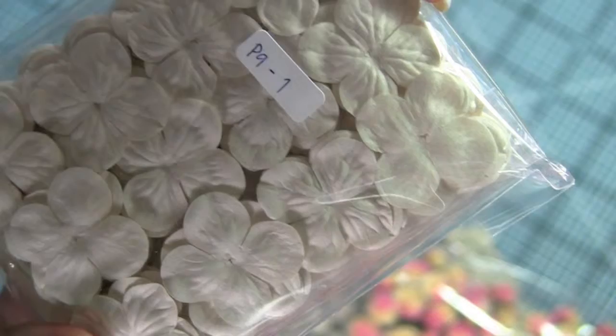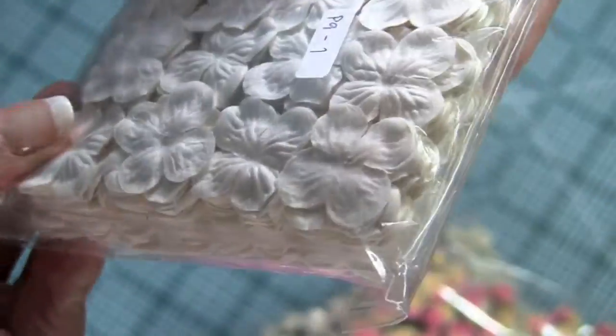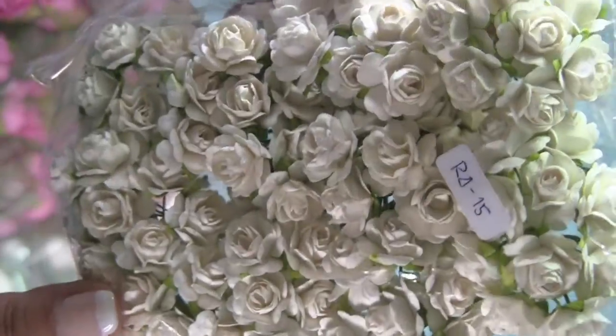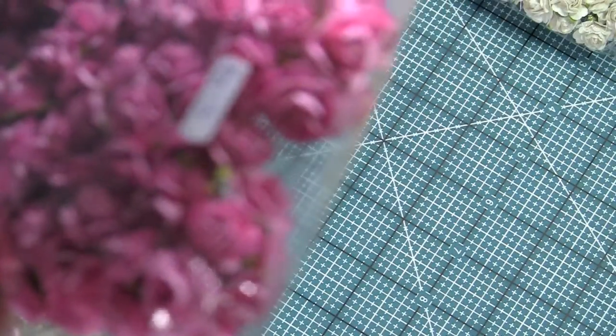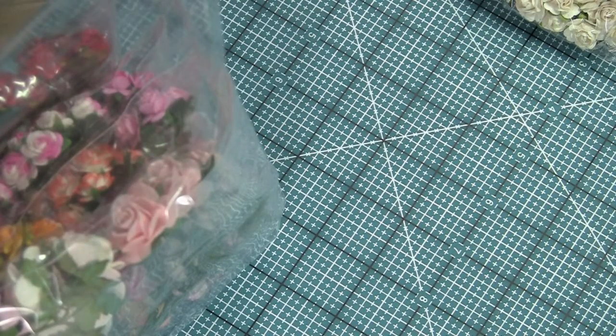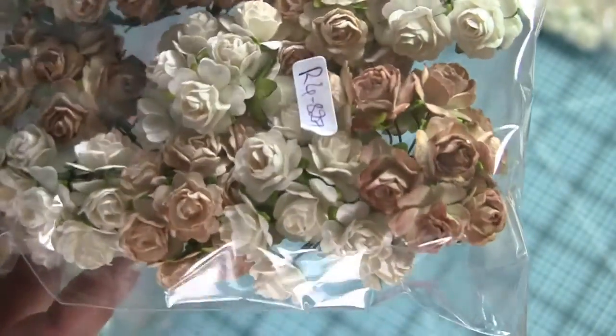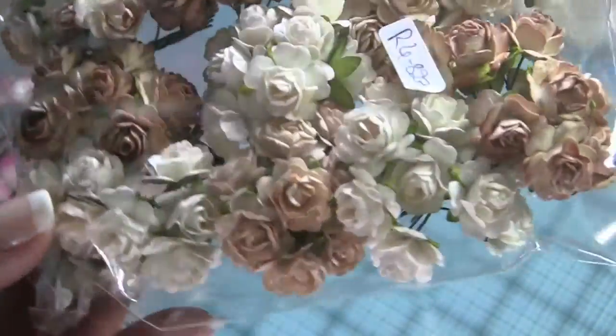I also bought what I think are hydrangeas — the smallest little ones you can pick. I didn't pick the bigger ones, just the small ones. I think it's R415 for the whites — I ordered whites in all three sizes. And R43 — gorgeous pinks. And R4827 — these are a light tan, sand, beige color, very pretty, not too dark.